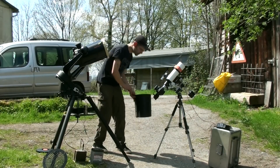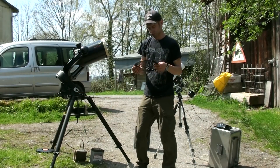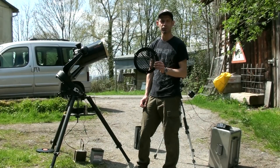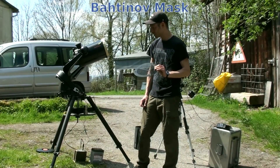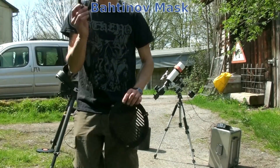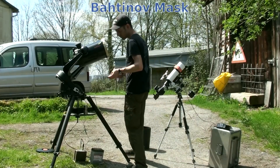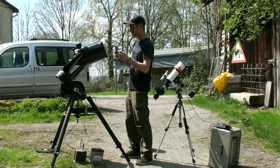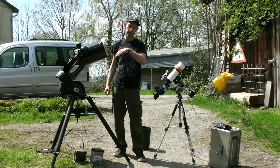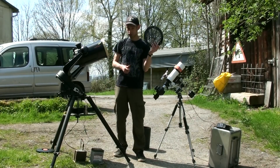There's one more thing I forgot to talk about — I did cover this in my first astronomy video. There are focusing masks, also called a Bahtinov mask. There's a small one for the small scope and a larger one for the big scope. Before you start shooting, just put this up on the front, have it centered, go to a really bright star, and do your focusing. Check my other video if you want to see exactly how that works. That's an essential part too.